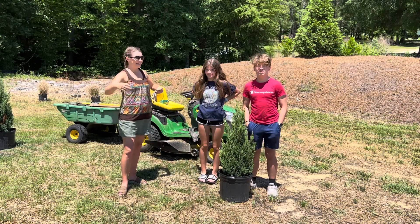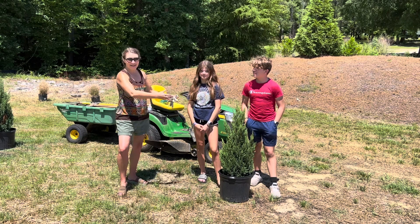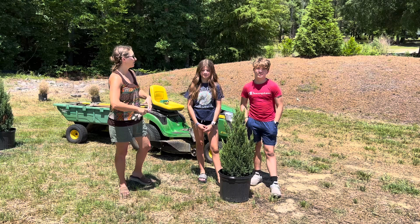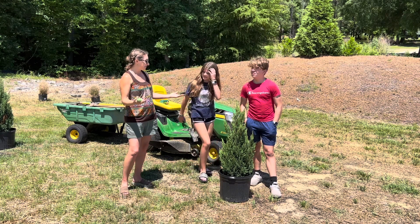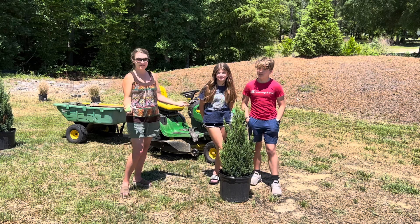We are here at Aiden and Abby's new house. Remember they lived in the house that we bought that we're gonna use as the Carolina garden house. So now it's time to get your gardening skills actually in use on your own property. It's pretty exciting.